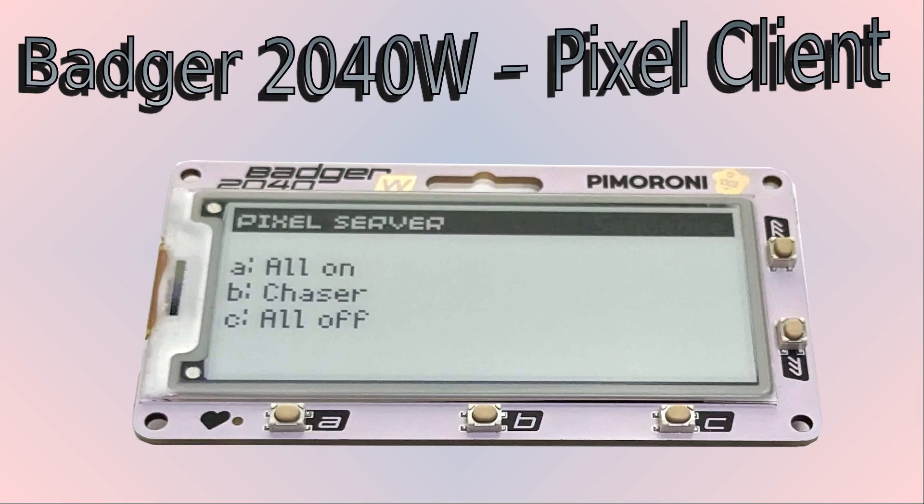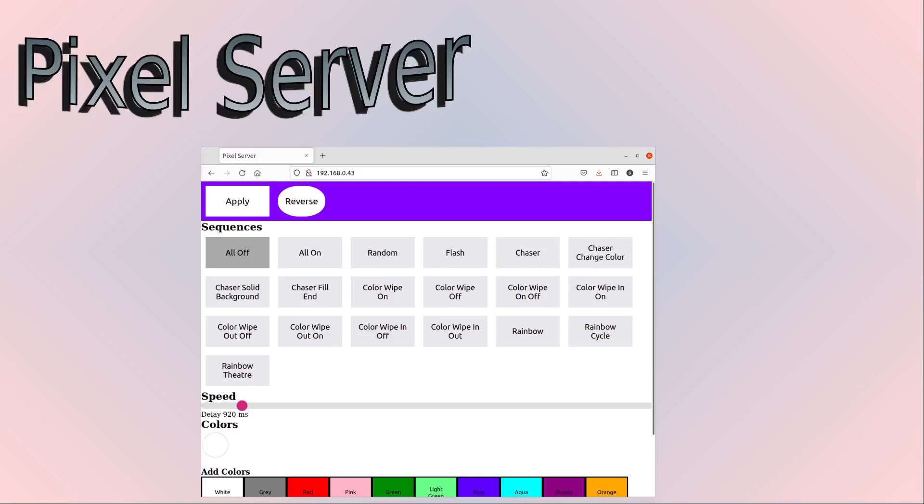Here's the example — it's a Pixel client for interacting with my Pixel server project, a much simpler version of the one I'll be showing in a future video. It's quite a simple program which has three different options. Pressing the appropriate button will call my Pixel server website and turn on the appropriate sequence. But before I get into that, I just need to explain about my Pixel server.